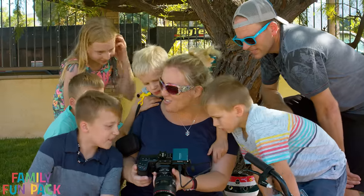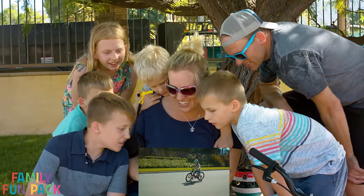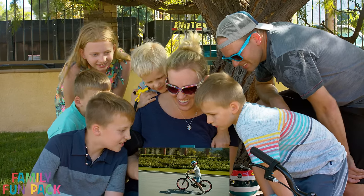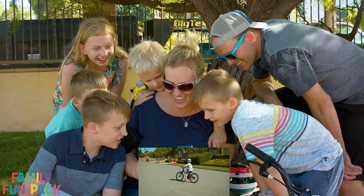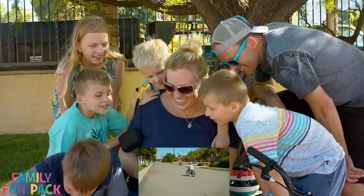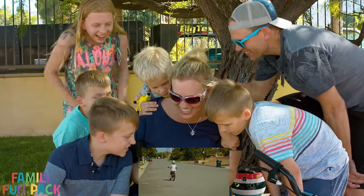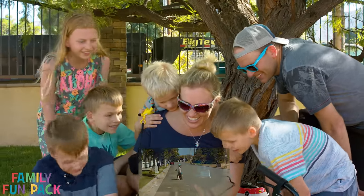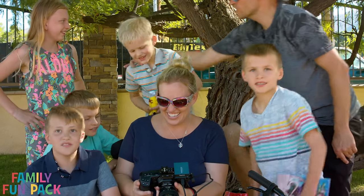We're going to watch Michael riding the bike for the first time. There he goes, he's pedaling along. He's got his foot on the pedal. Good job! Michael, you did that! Good job Michael, you did so good. You totally did it. That's awesome, Michael. You're like a true champ.